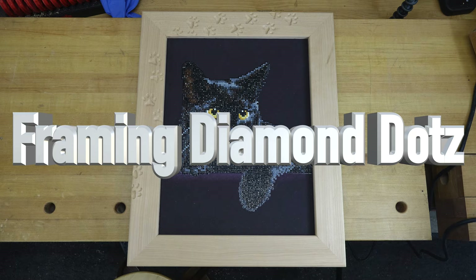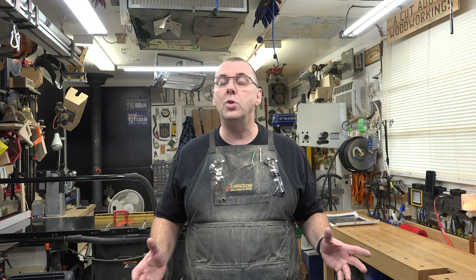Hey guys, welcome back. On this week's show we're framing Diamond Dots. On Tuesday's episode I brought you Diamond Dots diamond painting and showed you how it works and how you do it. It was just one of those things I really enjoyed doing and I thought I would bring it to your attention. I said during that show I wasn't going to do the framing as a show episode, but this just goes to show that I can't be trusted.